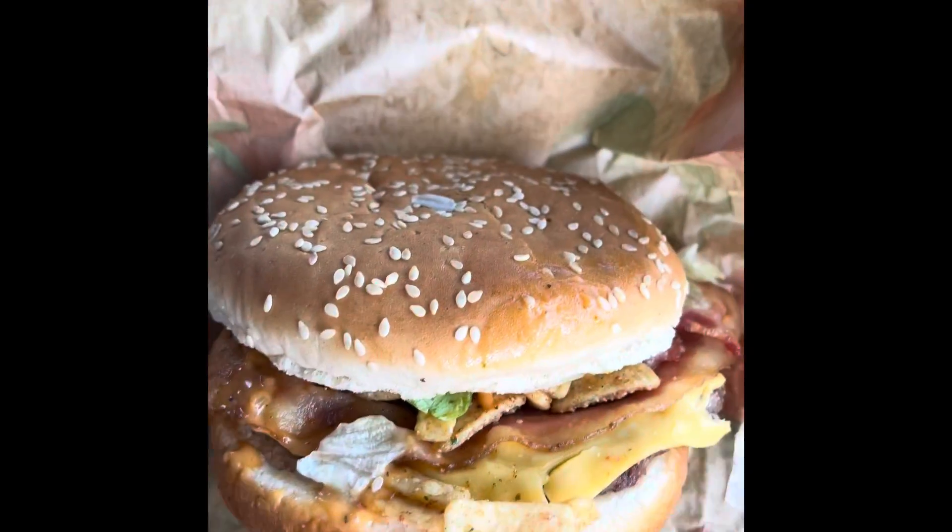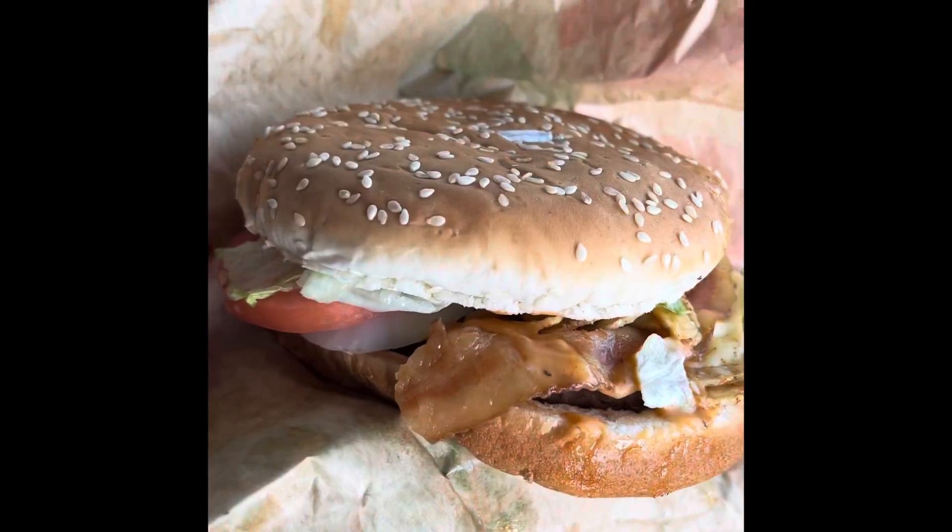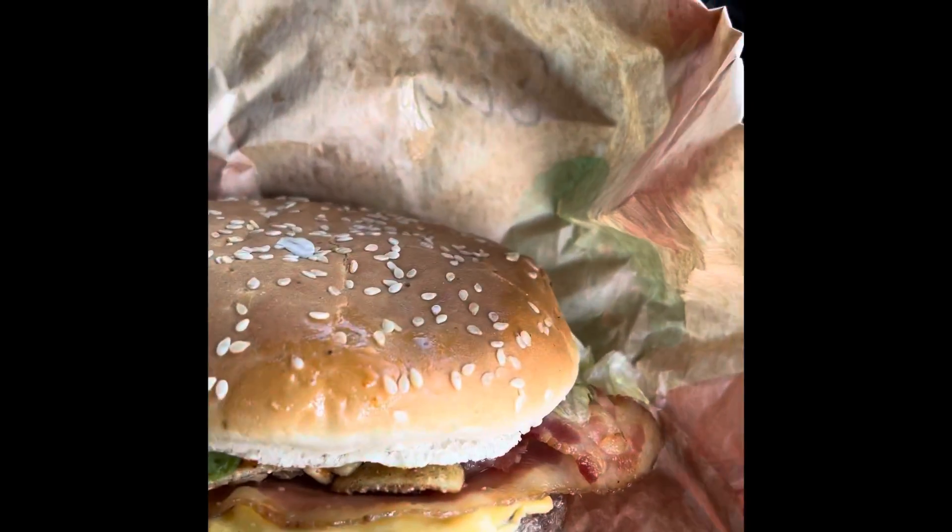Just ordered the new Southwest Whopper, about to see what it looks like. Here it is — you can see the tortilla chips, the bacon, and there's some avocado sauce in here too.